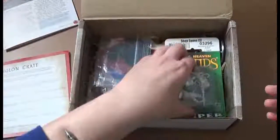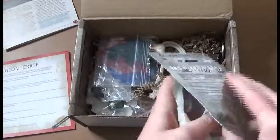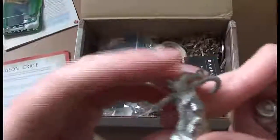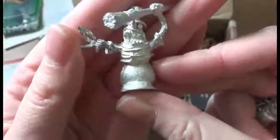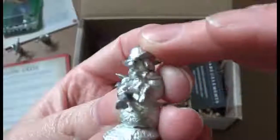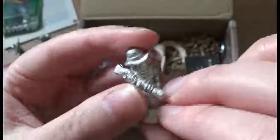We also have some evil snowmen minis from Reaper Miniatures, because you can't have an adventure with snowmen that come alive without these horrifying minis. These are actually great because we are having a holiday themed adventure of our own this weekend with some evil snowmen in it, so these will be perfect for that.